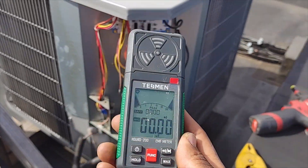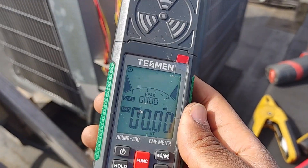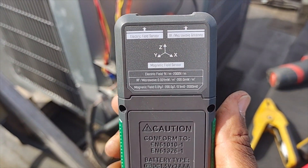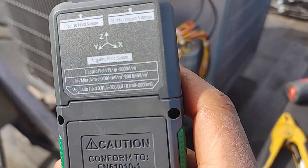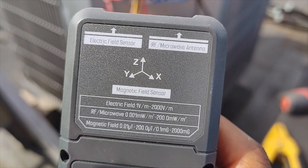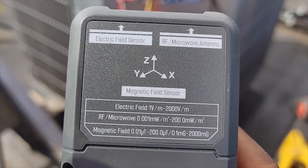Welcome back. I want to quickly cover the Tesman Hound 200 EMF meter. It's a pretty sweet little meter — I've been using it the last couple of months. It's versatile; it's got the main fields you're going to want to read, all three: the electric field sensor, the RF microwave sensor, which is radio frequency, and the magnetic field sensor.